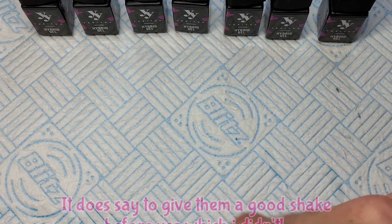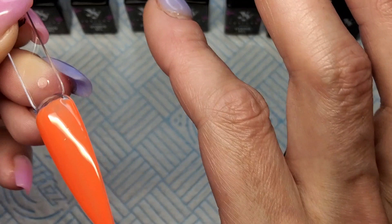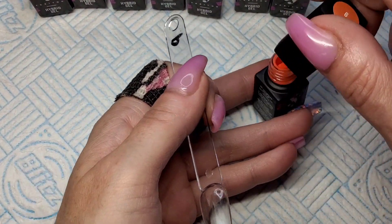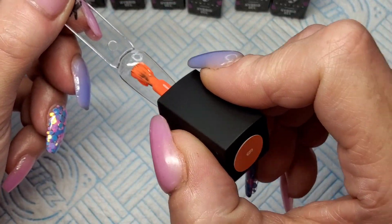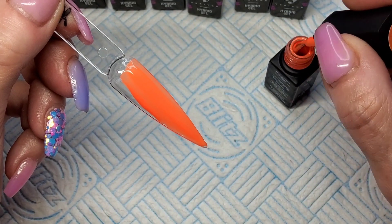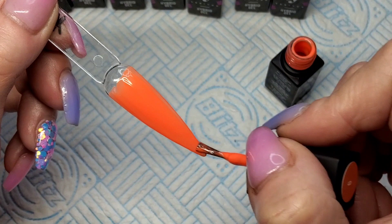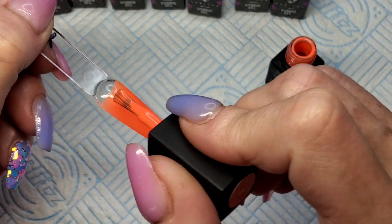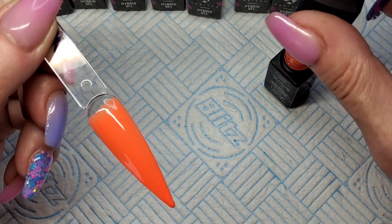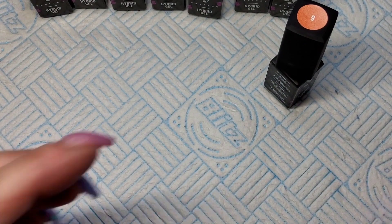I feel like I can see that little graininess — you can kind of see the powdery pigment, like glow-in-the-dark gel polish. Let me give these a shake and see if that makes a difference. Right, I've given them all a good shake, wiped that off and we'll start again. I just felt like I could see a bit of powdery graininess in the pigment. It's still going on really smoothly and it's pigmented, but I can kind of see a bit of powderiness — I really can. I can't show you on camera, I'm just very fussy.